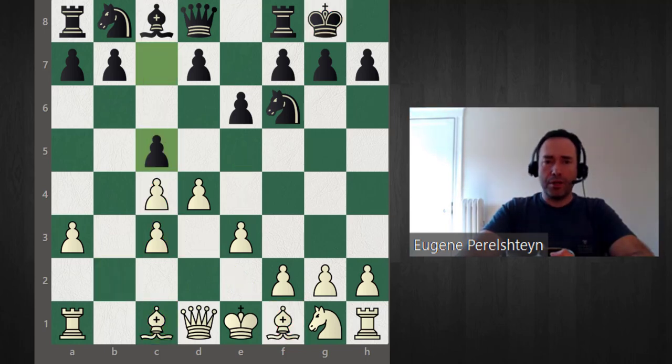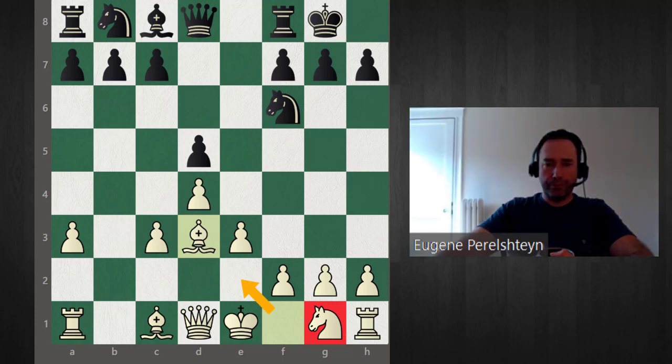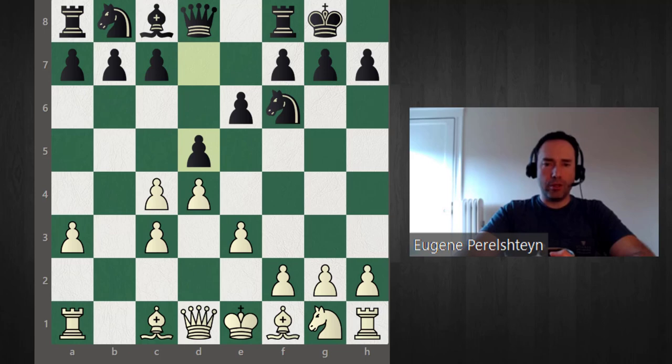Black has developed several plans over the years. One is to play c5, simply trying to fix the pawns. B6 is a popular move with the idea to put the bishop on b7. D5 I would not recommend because that undoubles the pawns, and white can play bishop d3. Because of the flexibility of the knight going to e2, castle, knight g3, f3, e4 — this is called the Botvinnik steamroller plan, a very effective plan to get f3 and e4. There's not much black can do about this plan.